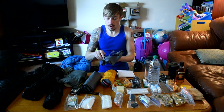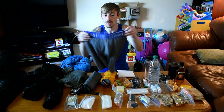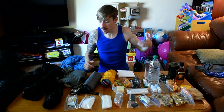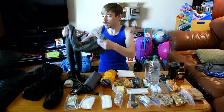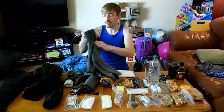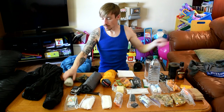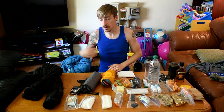Clothes first. I'm bringing one pair of Under Armour underwear — they're like a poly, that fake stuff Under Armour uses. I like it, it breathes well. One thin merino hoodie, it's a Mountain Equipment Co-op brand. One pair of thick hiking socks. That's all the clothes I'm bringing, not including what's on my body.